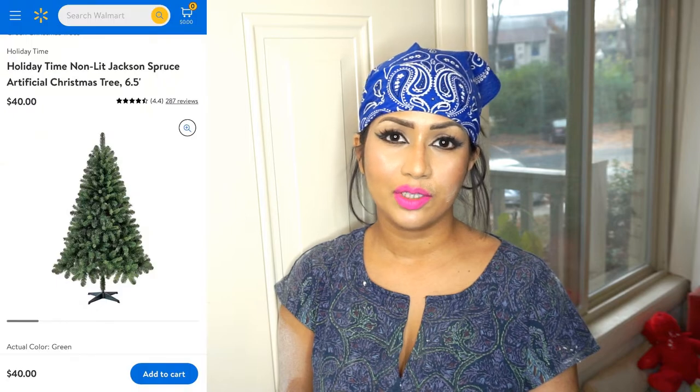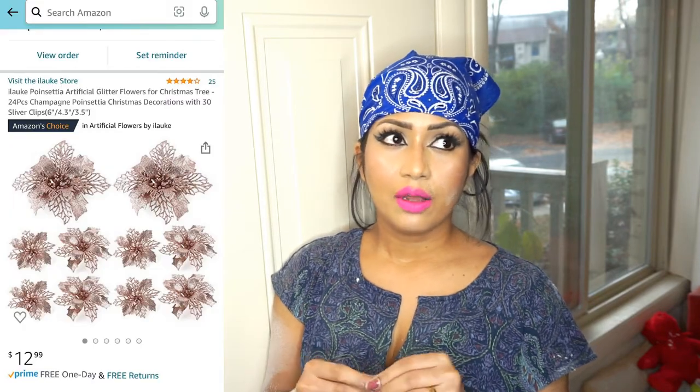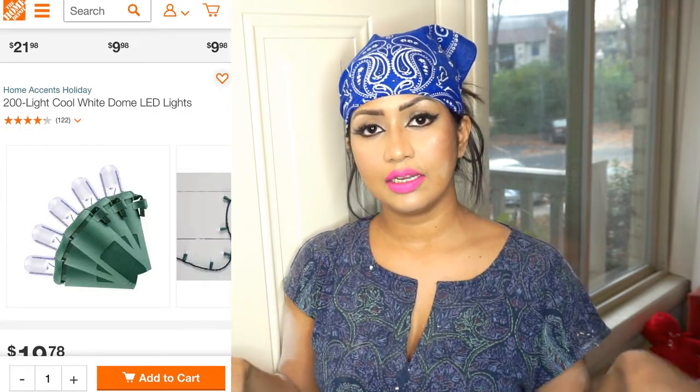This is a very easy, simple project. The tree is $40, flocking powder around $50, ornaments from Marshalls, and flowers from Amazon. The LED lights I'm using are from last year — they're from Home Depot and are very opaque and beautiful. One last tip: let the tree sit for 24 hours after flocking, and after that you can decorate and enjoy the beauty of your Christmas tree.